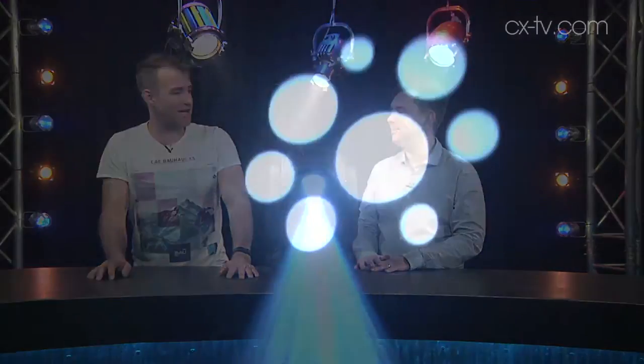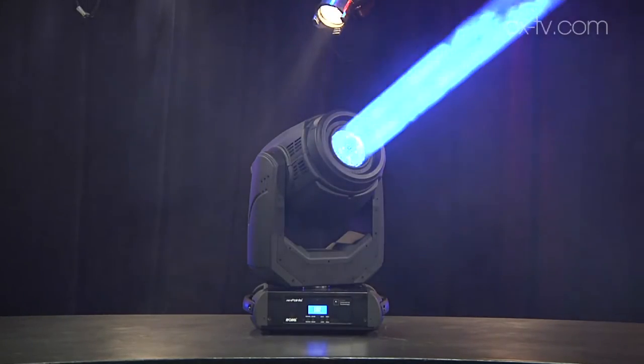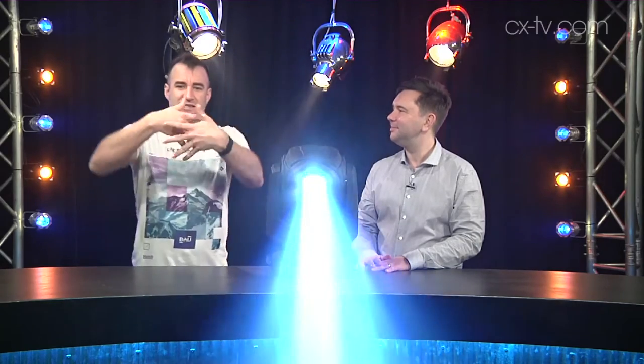It's got a cut-down feature set. It's got fixed gobos — I think it's 13 plus open. It's got a dichroic color wheel, so there's no color mixing. It's got a variable frost. And it's got what's called the dynamic flower effect, which is what you can see now — basically two linear prisms spinning in opposite directions, rendering out some pretty good-looking effects.